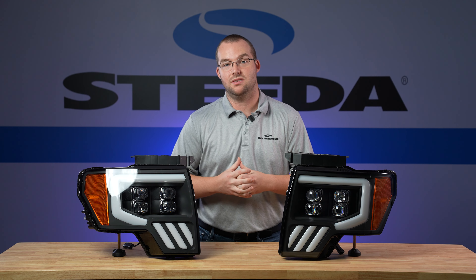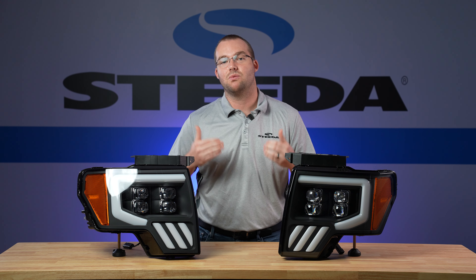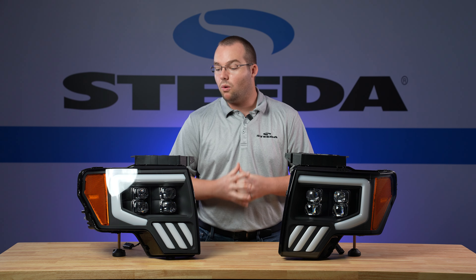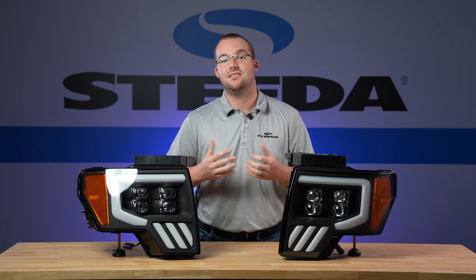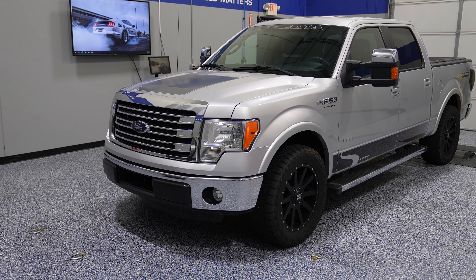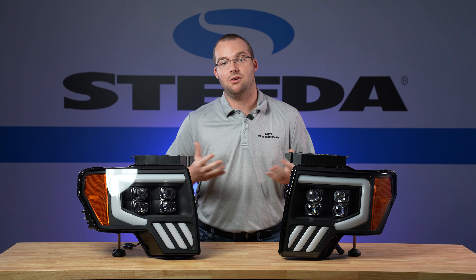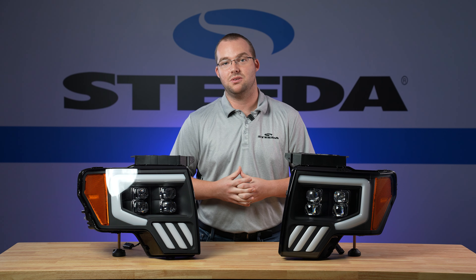Installation itself really isn't too bad — you'll see a step-by-step on how to do it. There is some cutting and splicing required for the daytime running lights, since these F-150s did not have daytime running lights from the factory. Watch along as we show you a step-by-step on how to install these headlights on your 2009-14 F-150.